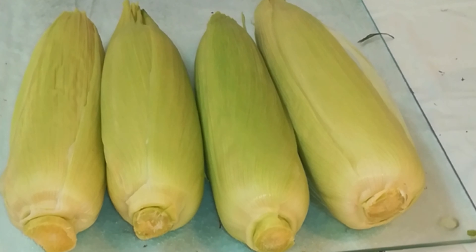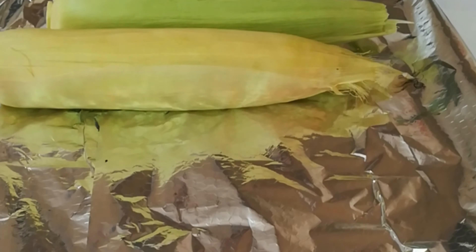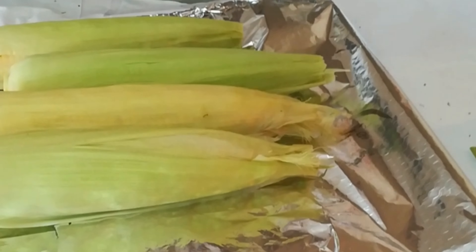The corn is ready to go into the oven. I'm going to place them on the baking tray, which I've lined already with the aluminum foil. You could put them directly onto your baking tray, but lining it makes cleaning easier — that's why I used it.